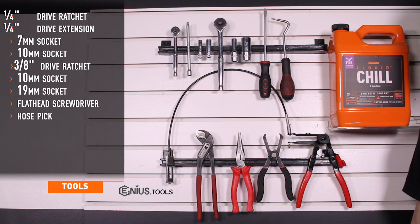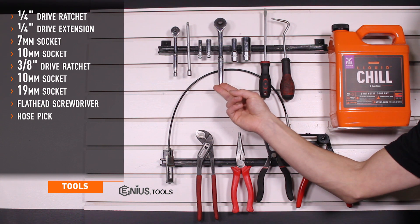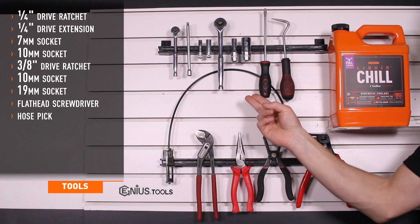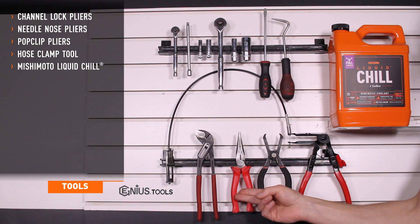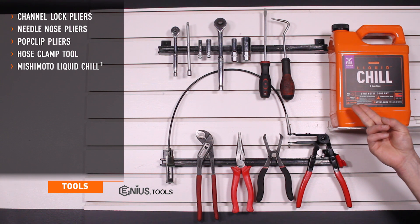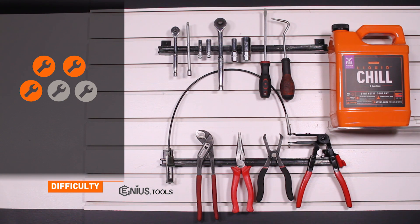Tools required for installation are a 1/4 inch drive ratchet and extension, 7 and 10 millimeter sockets, a 3/8 drive ratchet, 10 and 19 millimeter sockets, flathead screwdriver, hose pick, channel lock pliers, needle nose pliers, pop clip pliers, hose clamp tool, and Mishimoto's Liquid Chill. Installation time is 3 to 4 hours. Installation difficulty is a 3 out of 5.